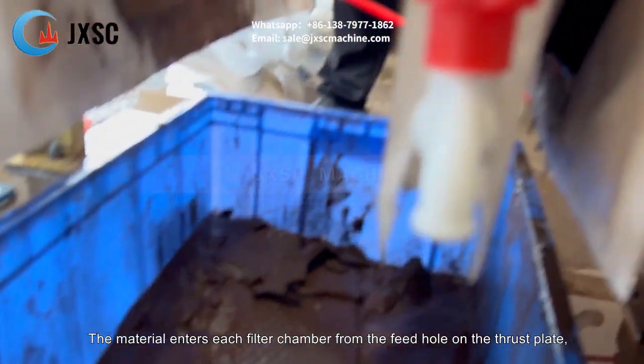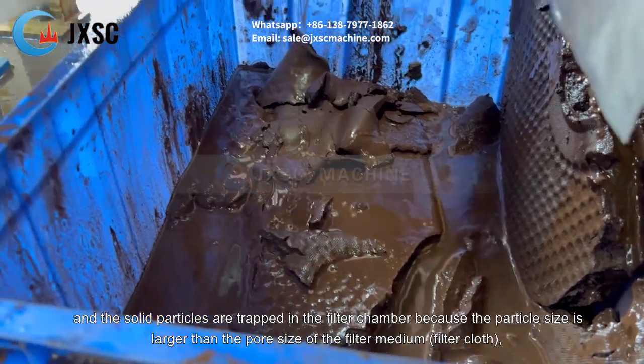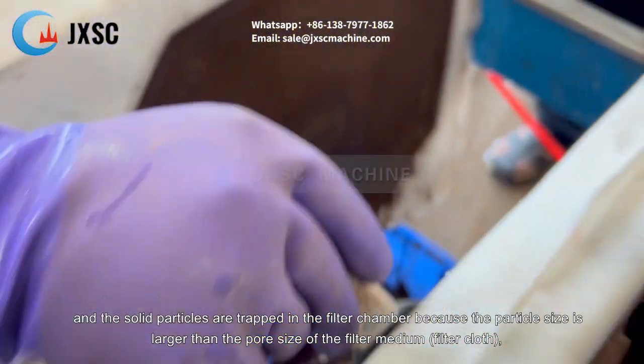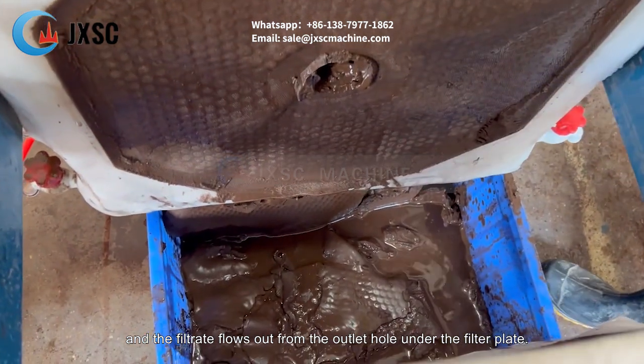The side plates are ordinary filter plates. The material enters each filter chamber from the feed hole on the thrust plate, and the solid particles are trapped in the filter chamber because the particle size is larger than the pore size of the filter medium and filter cloth. The filtrate flows out from the outlet hole under the filter plate.